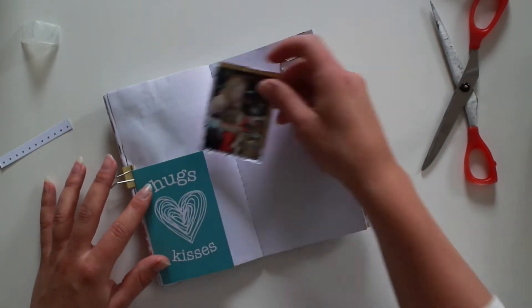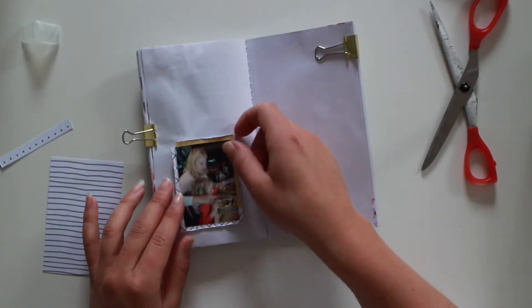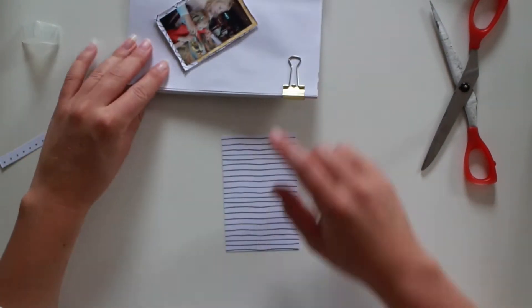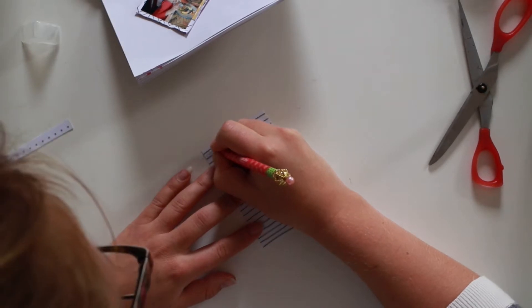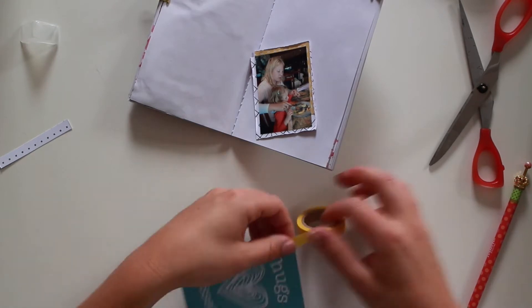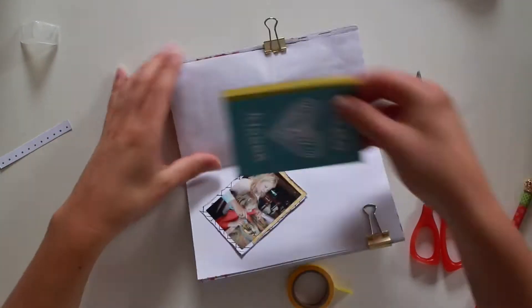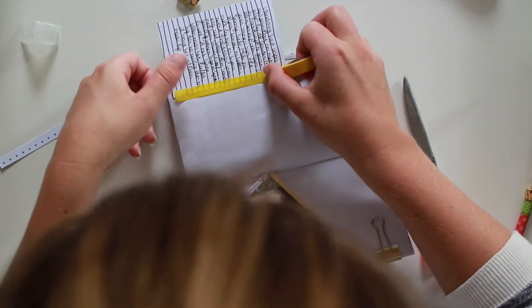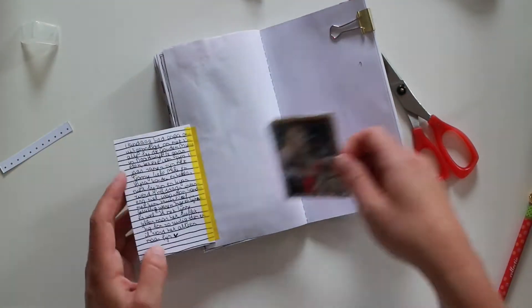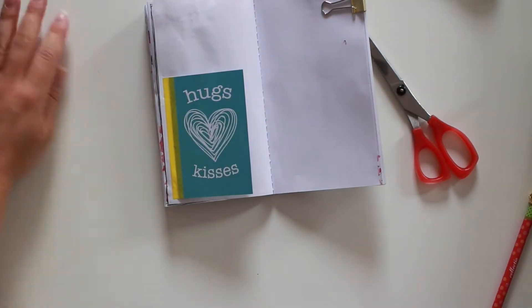I really liked it in my travelers notebook. I played around a bit with where to put it, but I thought it was too busy to put the picture and the card together, so I decided to make it a tip-in and cover up my photo. On the back of this card there are black lines, so I used that as my journaling spot — very handy.